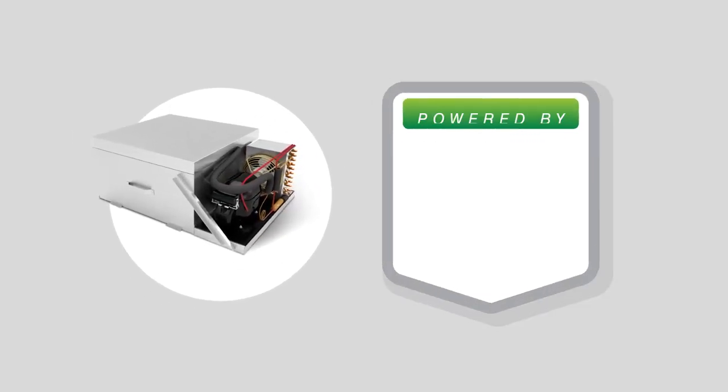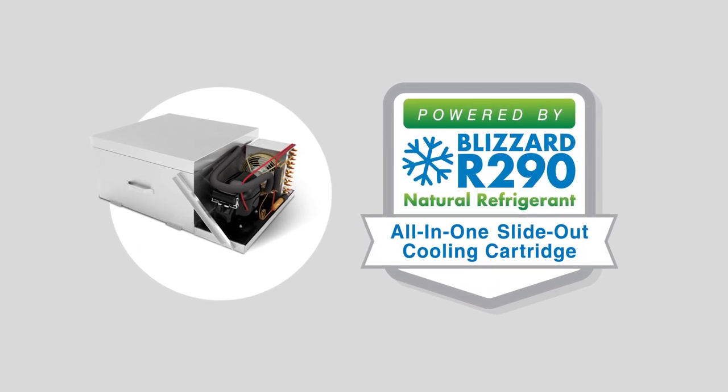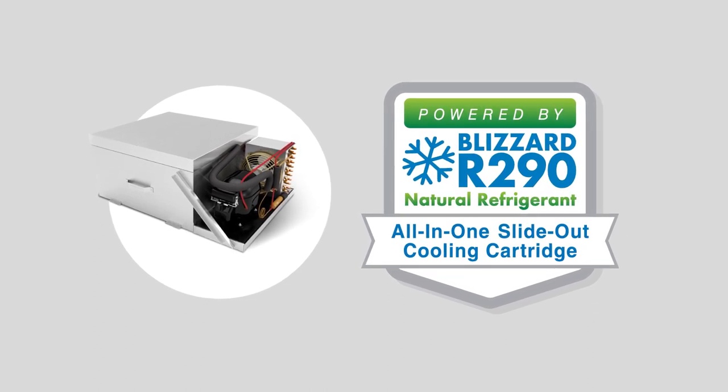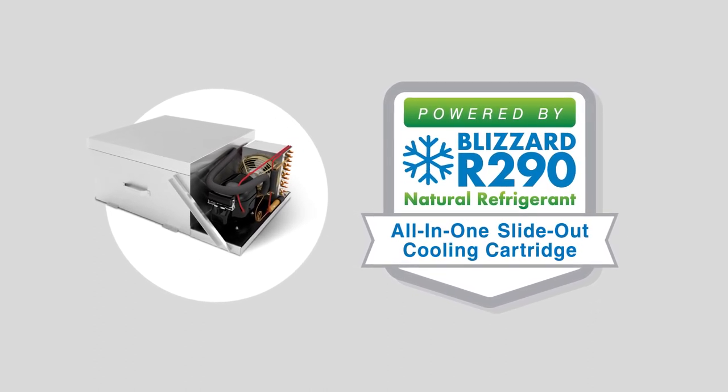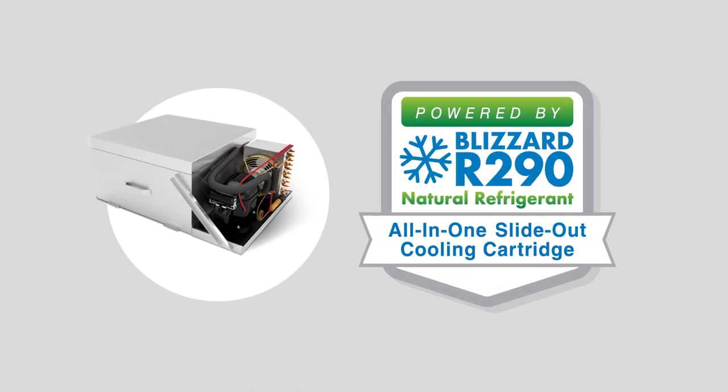They are equipped with Blizzard R290, the industry's first all-in-one slide-out cooling cartridge designed for rapid cooling, safety, and ease of replacement. Blizzard R290 contains all electrical and mechanical components that run a refrigerator or freezer in one neat compact case.